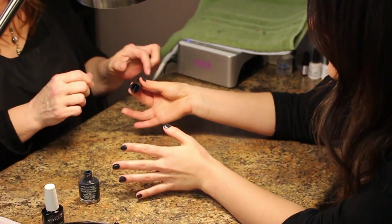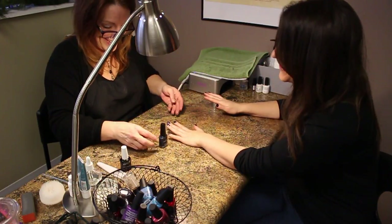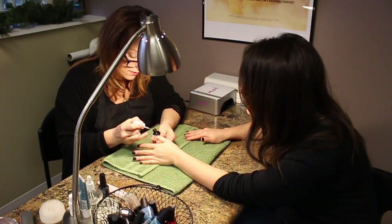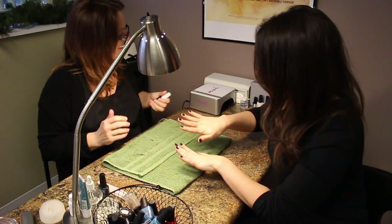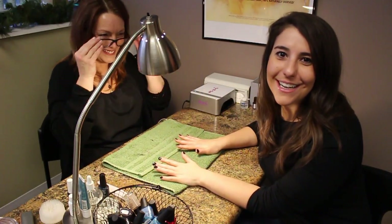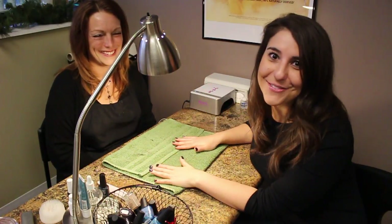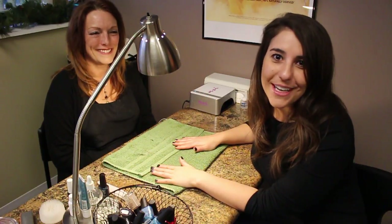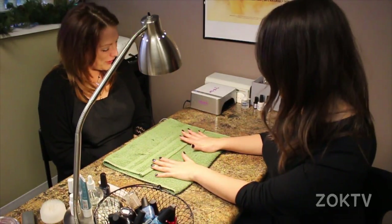It still looks like a third grader did that. Do you want to do the second coat? Not really. I attempted to paint this one, but Carla, look, you made them match — you look all beautiful. I know this will be just one video, but it will be lots of attempts for me. A huge thank you to Carla for teaching me as much as she could on how to paint my own nails. If you want to teach me how to do something, let me know in the comments, and don't forget to subscribe to our YouTube channel ZOK TV.